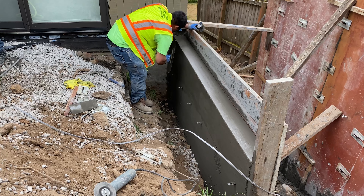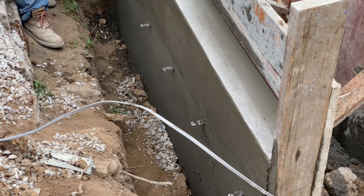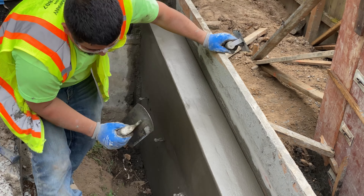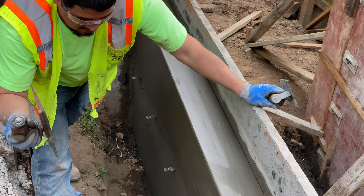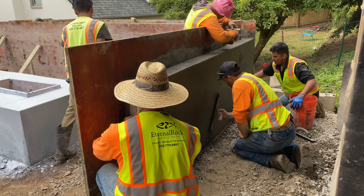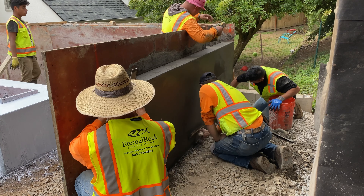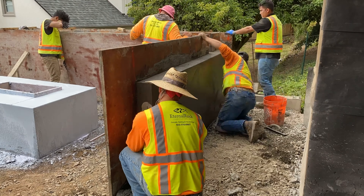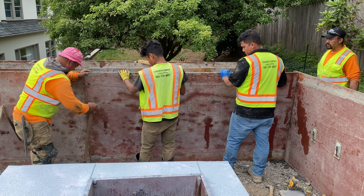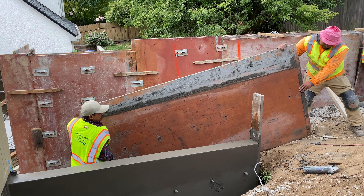Right here we have our hand float and hand trowels, and we're basically just making sure that we're filling in any little dips or holes. We're smoothing out the surface with our hand float and hand trowel along the edges. The corners tend to get rough, so we're filling those in with concrete and making sure we have nice crisp edges.